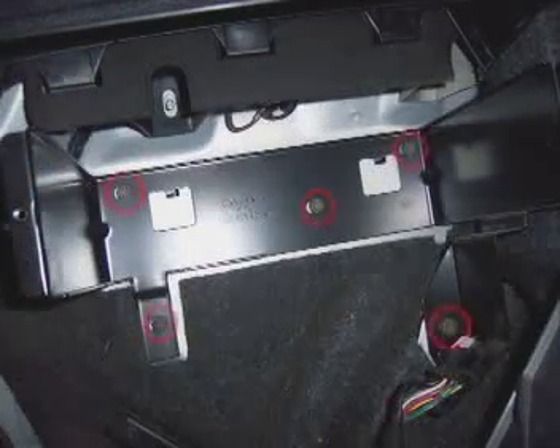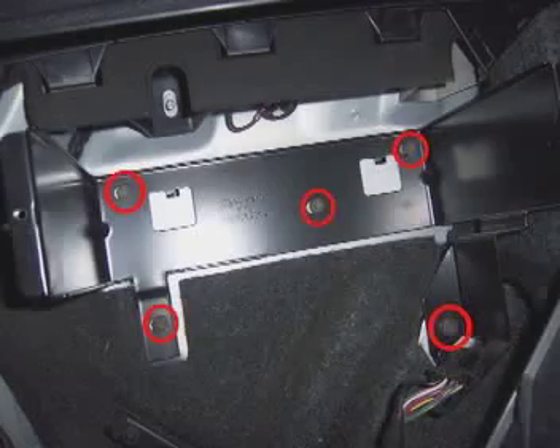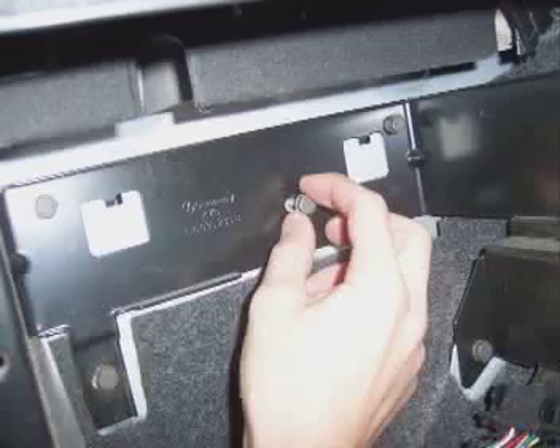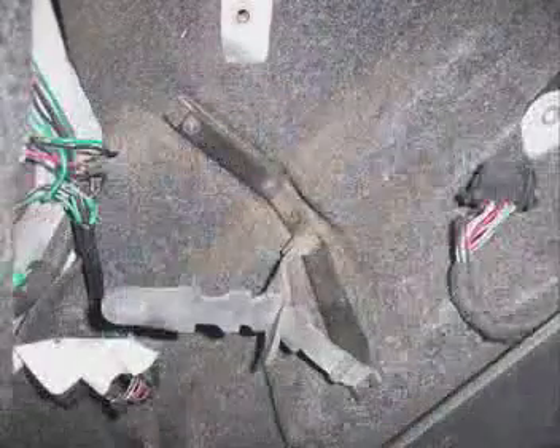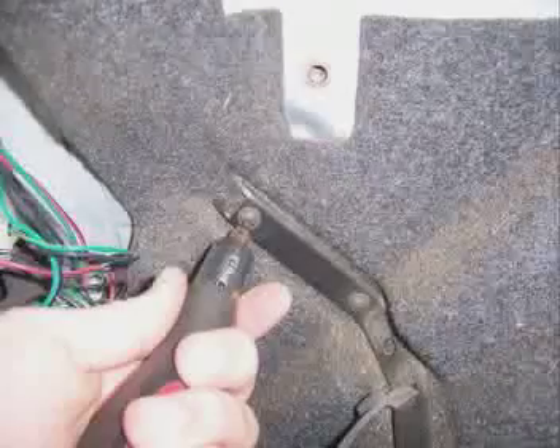You'll see a black holder which holds the CD changer if you have one. There are five 10mm bolts keeping this CD changer holder on. Remove each bolt as well as the harness for the CD changer, then grab the holder, lift it up, and pull it out. There is also a black metal bar below the CD changer holder that needs to be removed — it is held on by two 20T Torx screws. Remove the screws and take it out.